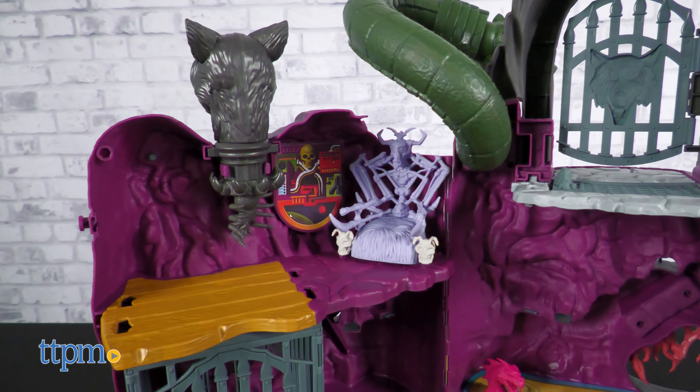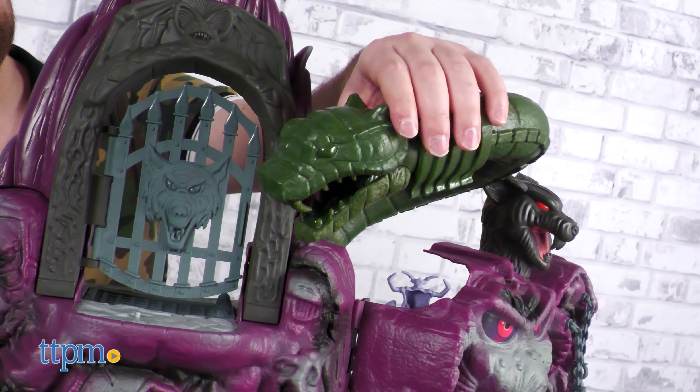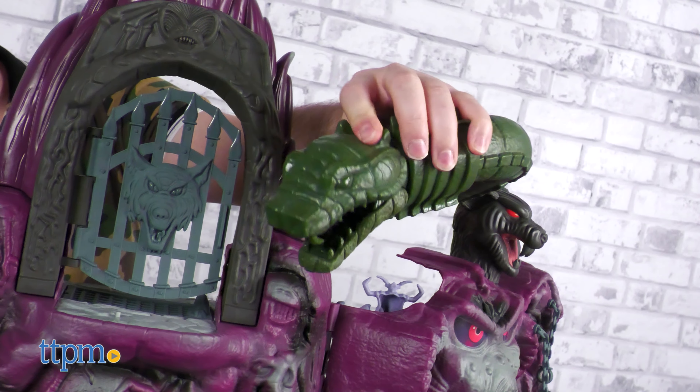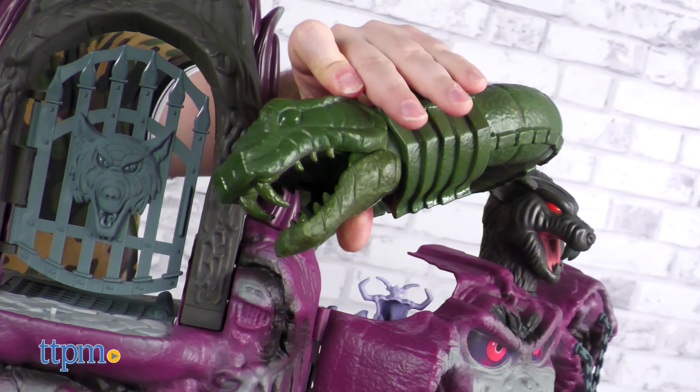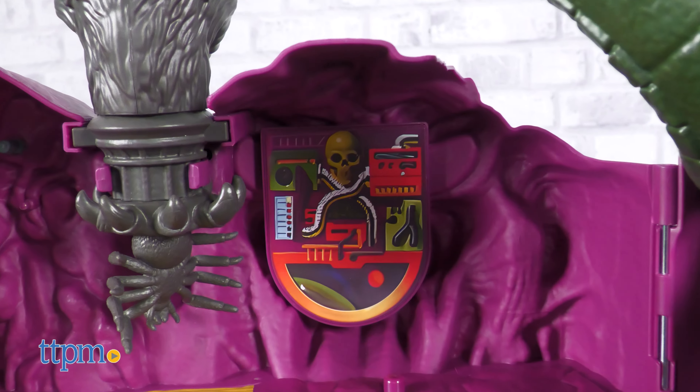The exterior has the familiar gnarled purple mountainside with light purple airbrushing and a giant poseable green snake protruding from the top. Inside you can see even more familiar features like the acid pit and observation monitor.